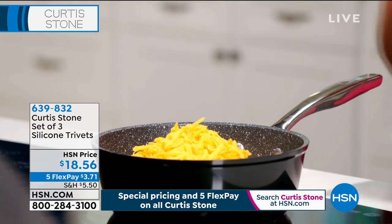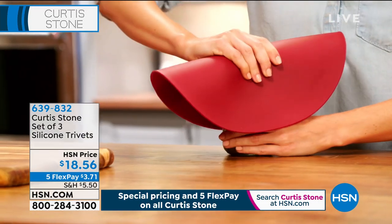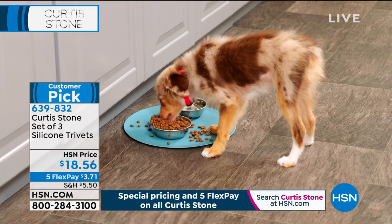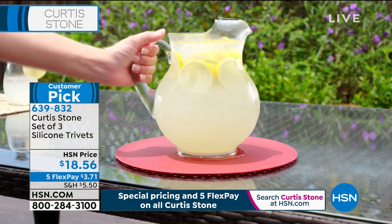These are silicone — a huge customer pick. Talk about a multi-tasker. You are going to use this for so many things. With this set, you get one big 12-inch and then two of the 8-inch trivets, and you can choose your color. We have turquoise on your screen, red, and stone gray.